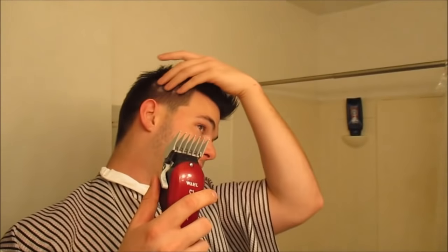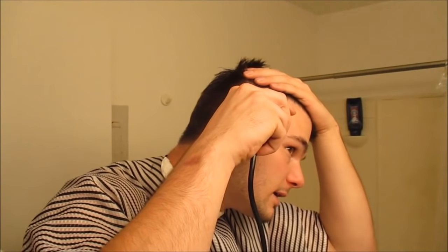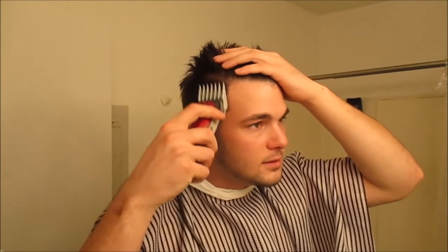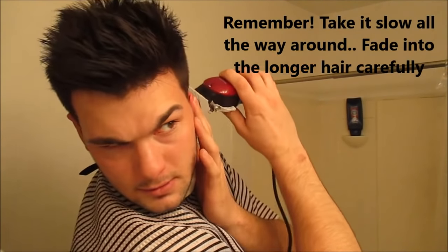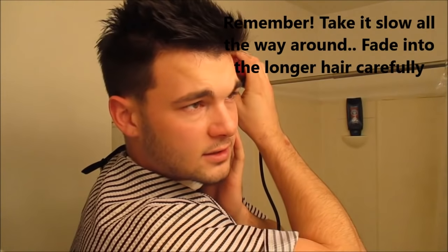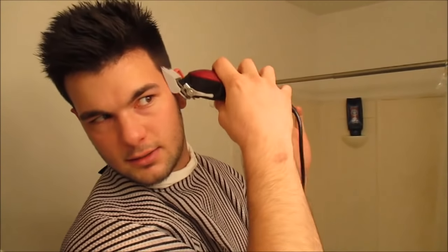You can get a pretty good estimation of where the fading part is. You need good lighting too — the lighting is always a bonus, it definitely helps because it can look good one way and then as soon as you get out of the sunlight it looks different. Pull down your ear, get behind there. You want to go against the grain and with the grain a little bit — it depends on how your hair grows and what kind of hair you have.